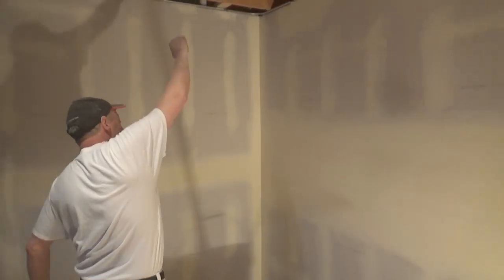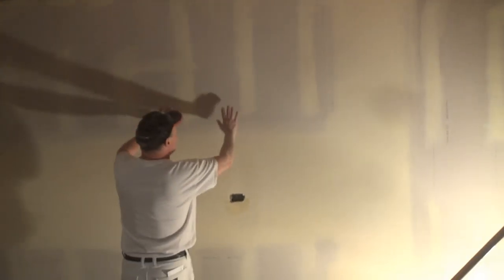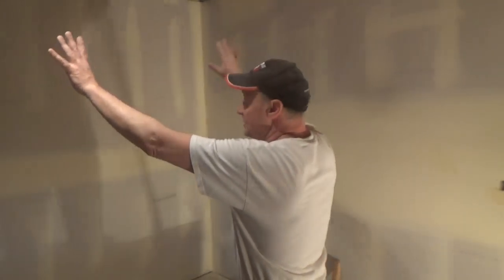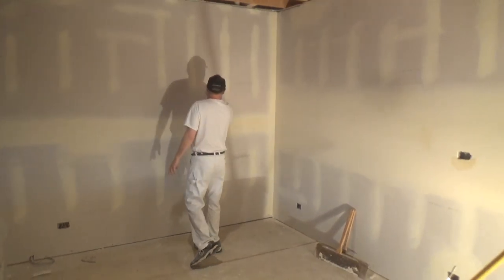You can come in here with a sprayer and just spray this entire wall out and walk away. There might be some flashing and coloring — I would still probably try to back roll it — but everything else is ready. It's all sanded, it's all detailed. This is all ready to paint.